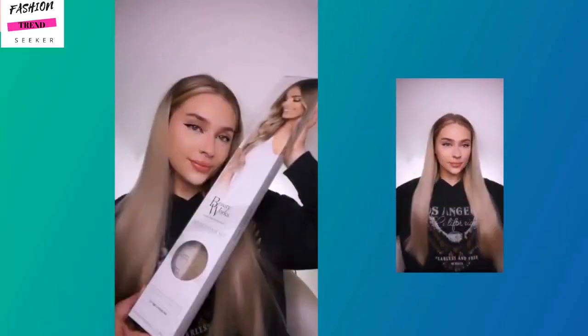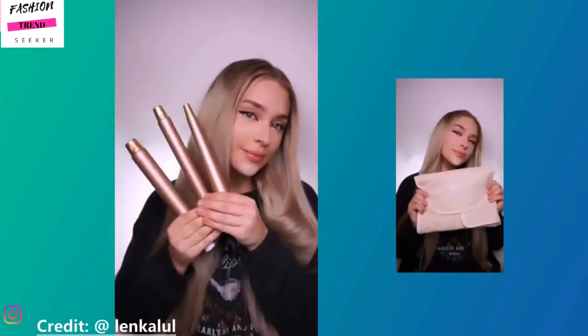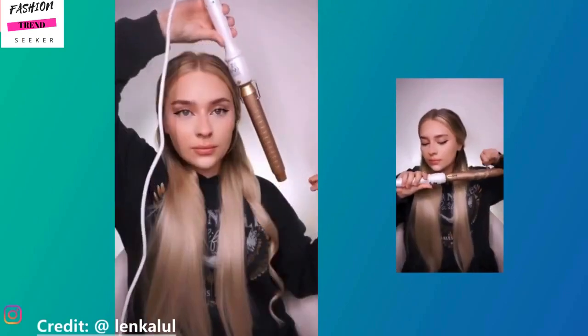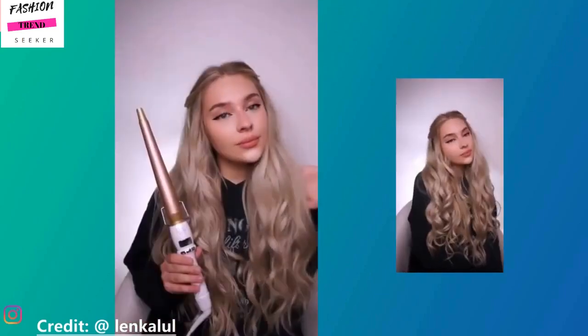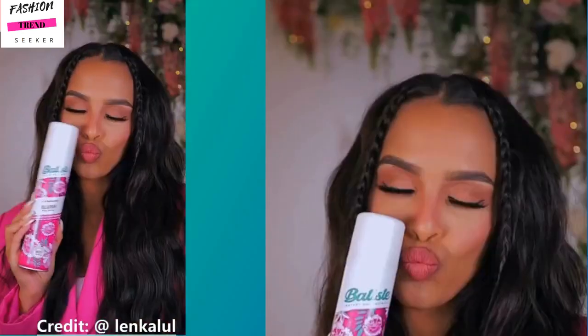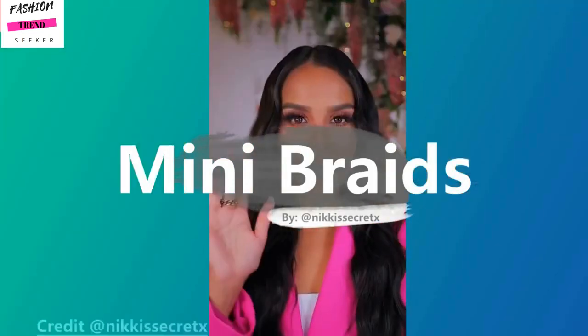That look is definitely a vibe. Next up we have the wand curl tutorial. She's adding in a few extensions to make the look fuller, and she's using different size wand curls to show you the different results you can achieve.